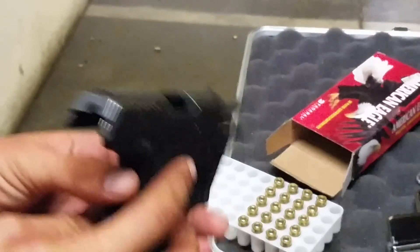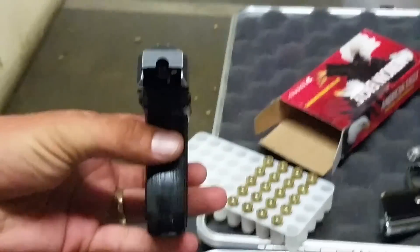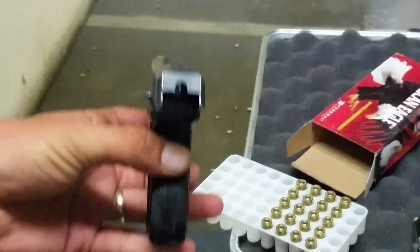You see what I mean? When you get a malfunction, there's no mag to drop. What happens here? Hold it back and shake it out, or make it go.